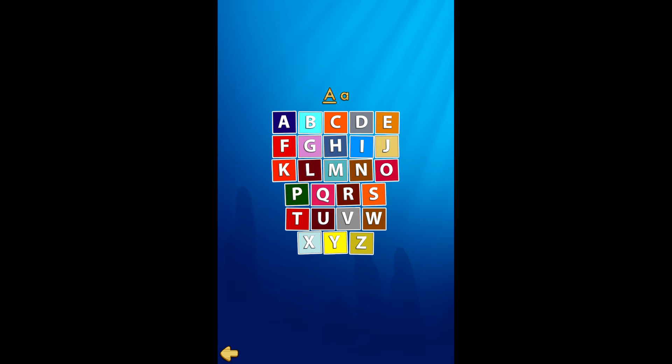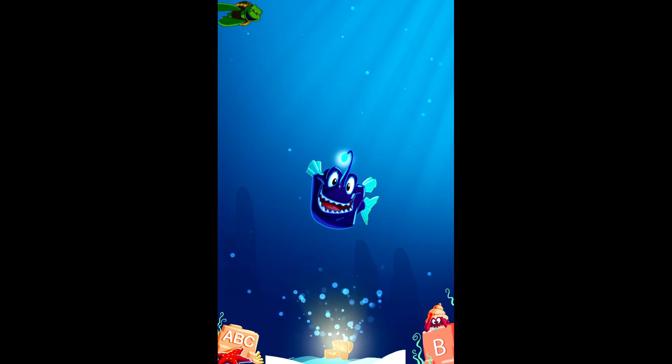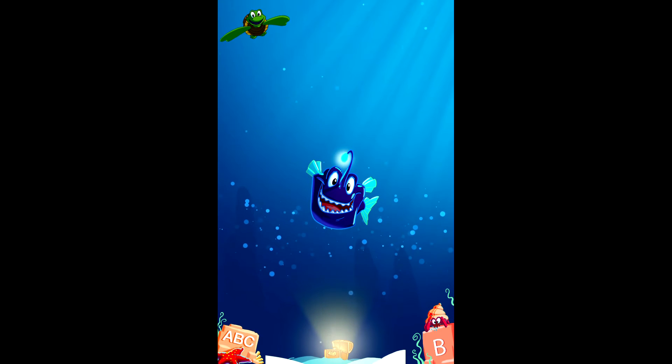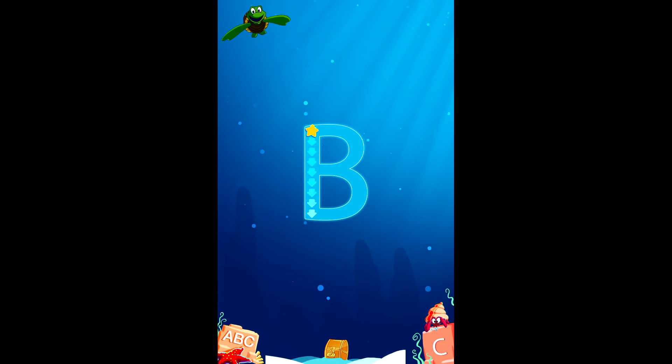So if I were to go to, let's just say A, it's going to show me how to draw the uppercase A. It's going to show me the left side, and it's going to show me again on the right side, and then it's going to show the latter part. And it's going to tell me A is for anglerfish.